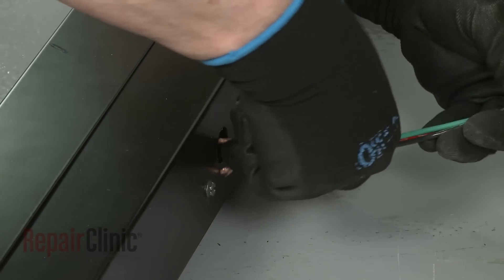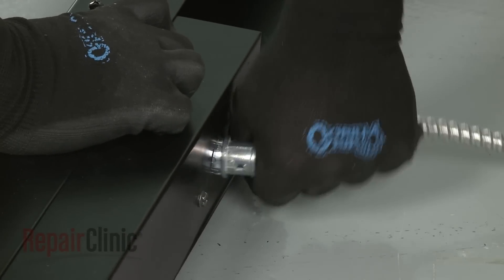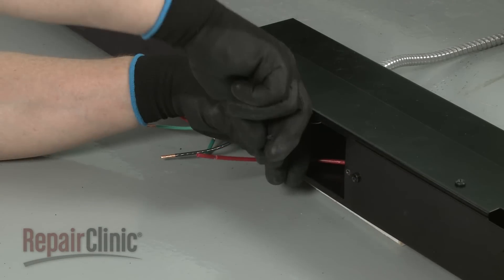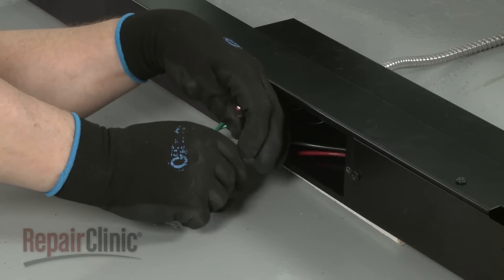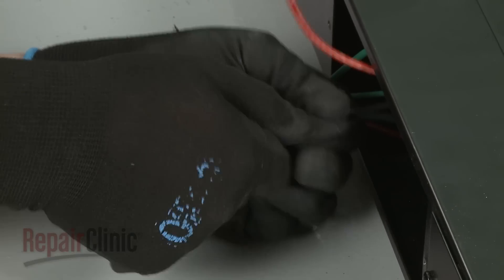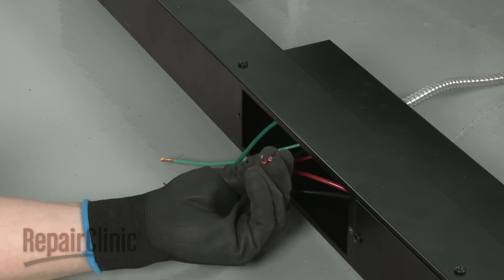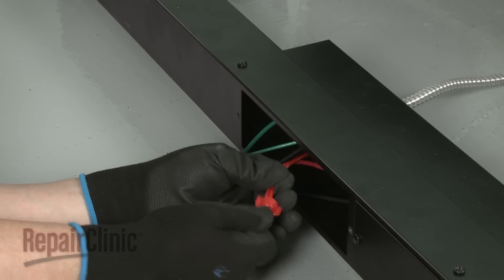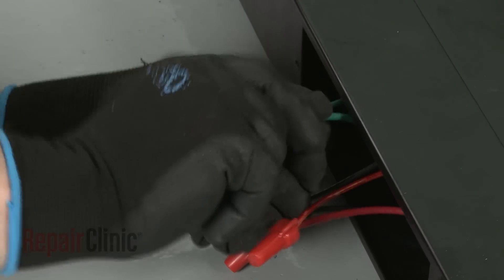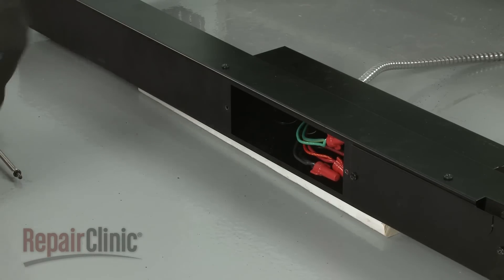Feed the power supply wires through the junction box and secure the conduit connector. Now join the black wires together and secure them using an approved UL listed wire nut. Do the same to secure the two red wires together, as well as the two green grounding wires. Re-align the junction box cover and secure it with the screws.